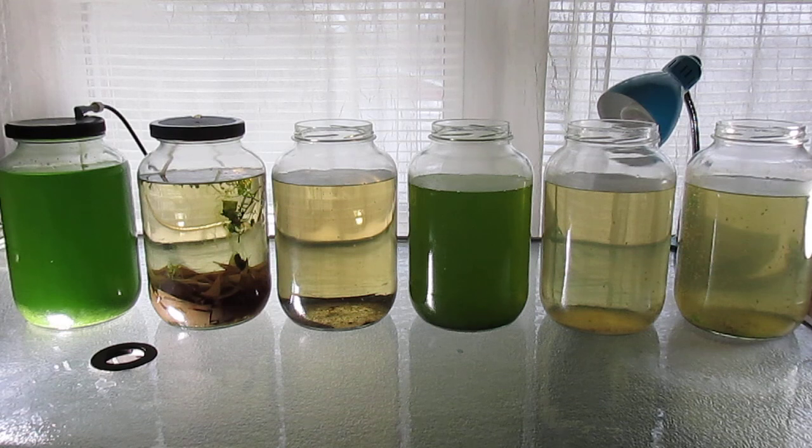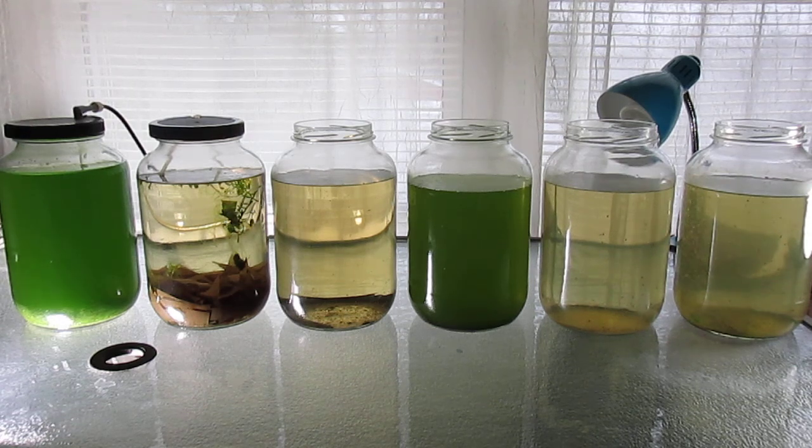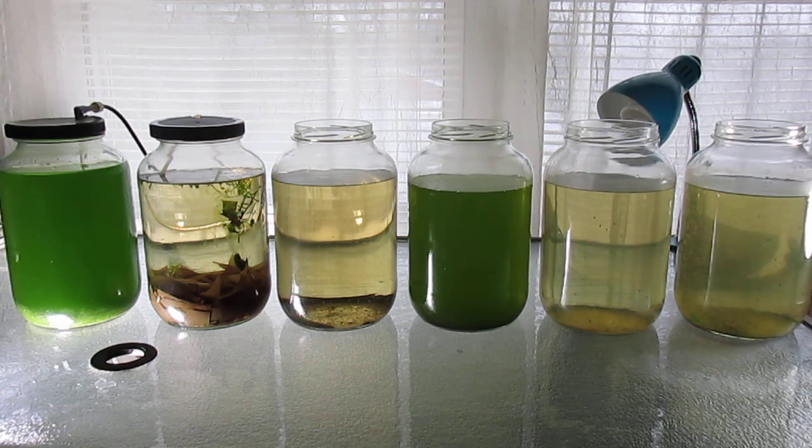Culturing green water is actually quite easy. On the left is my Chlorella vulgaris culture, and to the right of that I'm making an attempt to restart my blackworm cultures, since I found a few survivors in the Daphnia culture from keeping them previously.